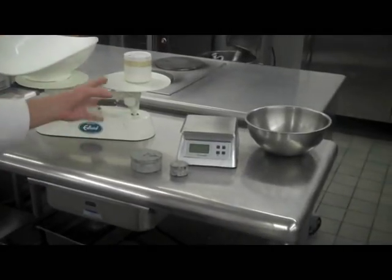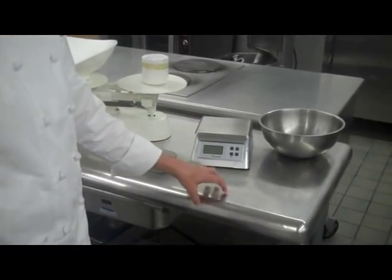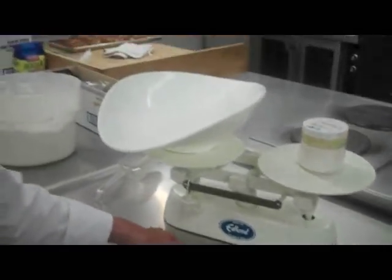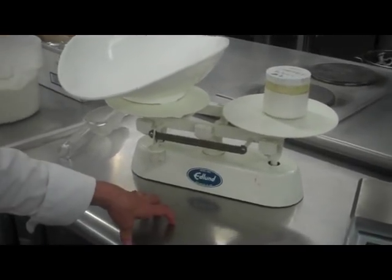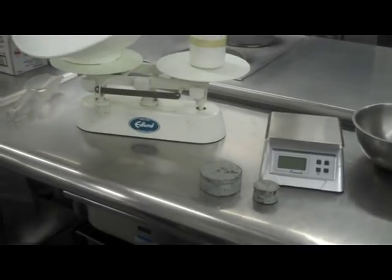We're moving into the digital age, so we need to know how to use both. Typically in any bakery, you need to be very precise, and you will need to know how to use a balanced scale, which can be fairly confusing. So what I'm going to do is walk you through the balanced scale.